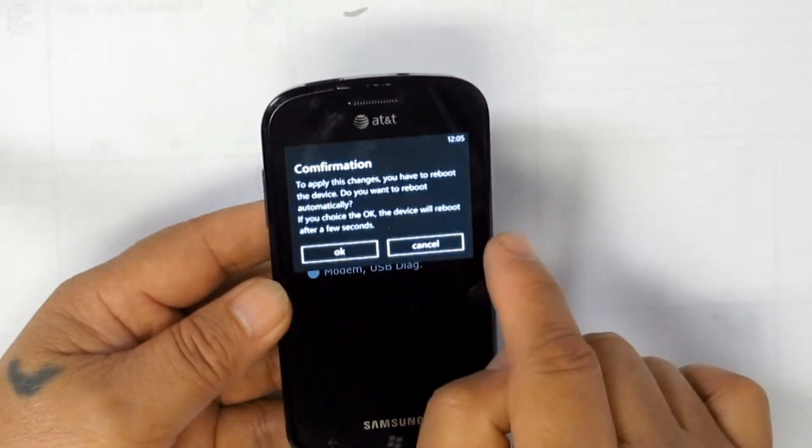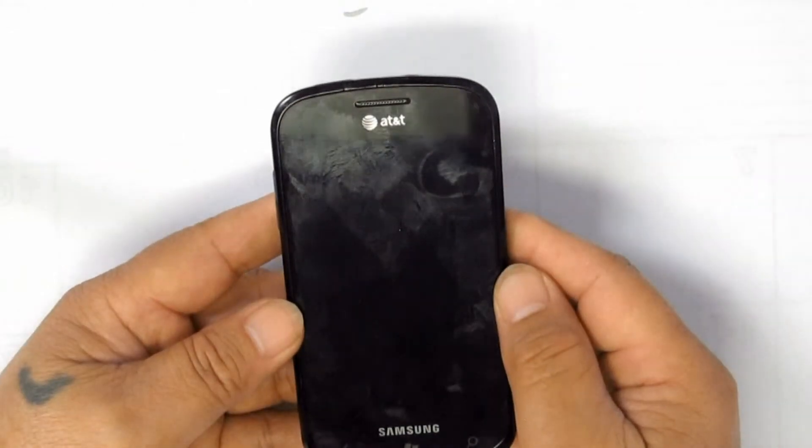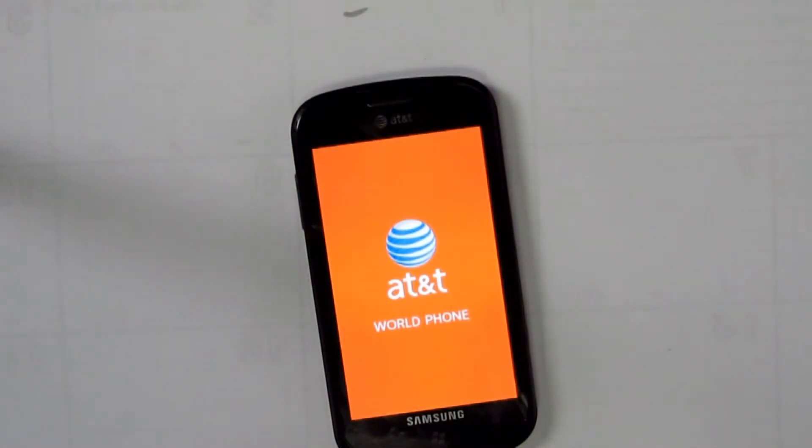Wait — the unit will restart. Once it has restarted, you are now ready to unlock using the Z3 Xbox.